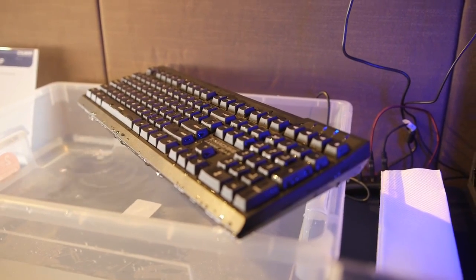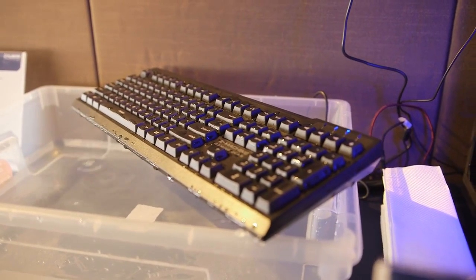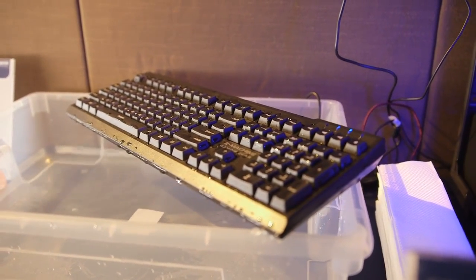So we visited Zalman today and their keyboard with a very strange name. Eber, what is the keyboard name? It is the ZMK650WP. WP stands for waterproof.